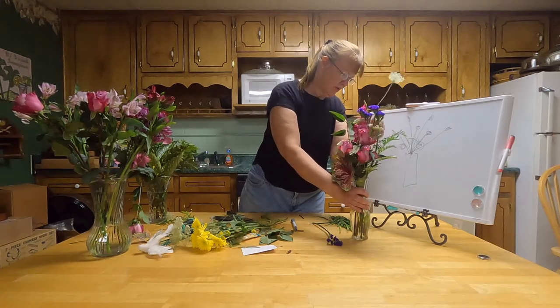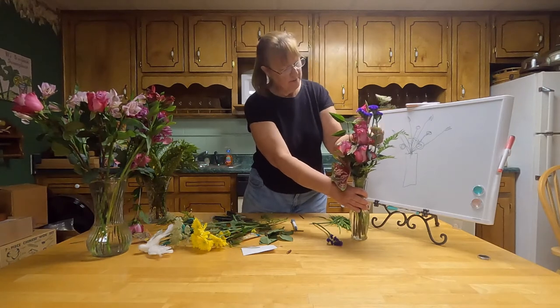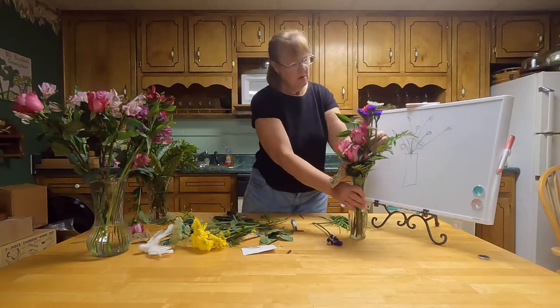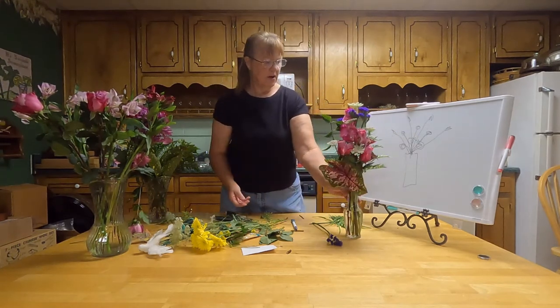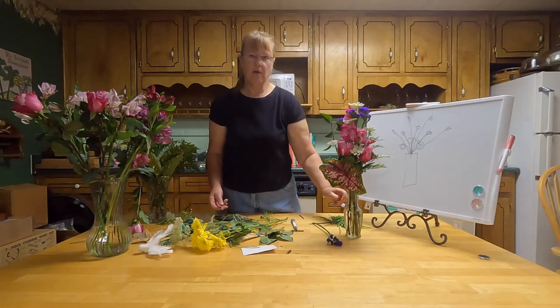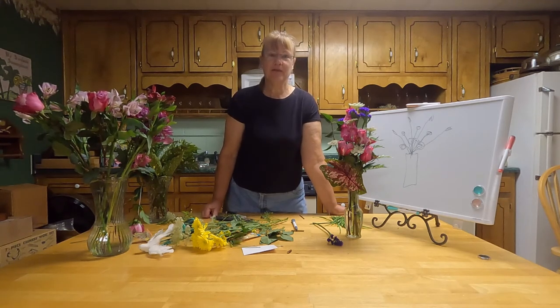Live flowers will break on you sometimes if you are not careful. I've done both live and silk and I like doing either one. And there you go — there's your small vase. Hope you enjoy this! Please click like, share it, and subscribe, and I will see you in my next video.